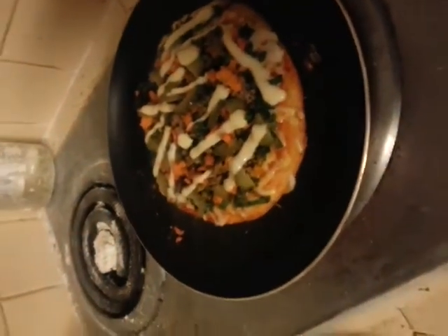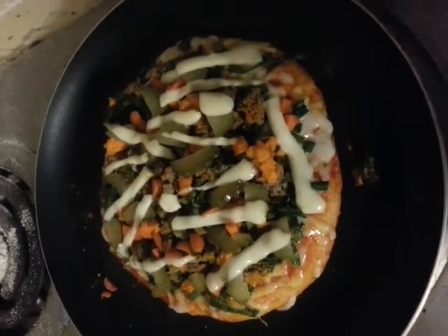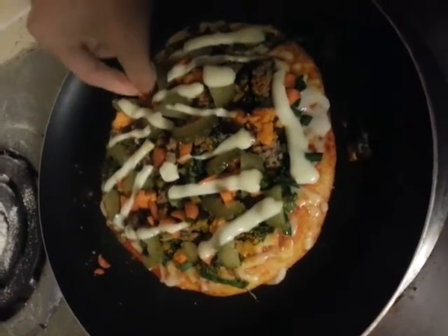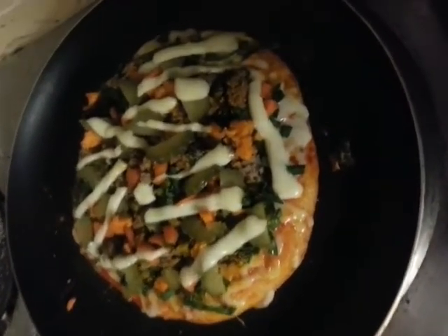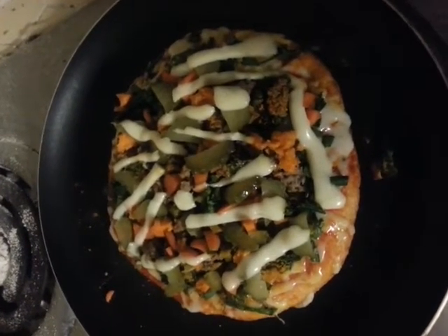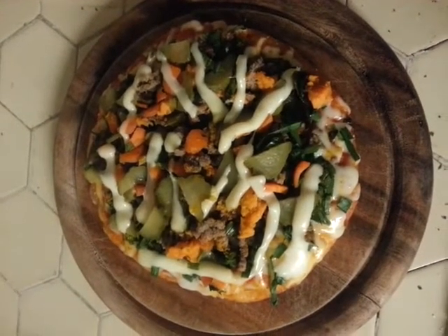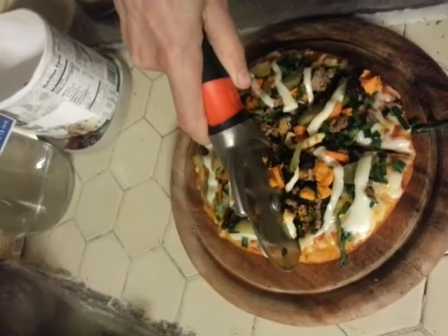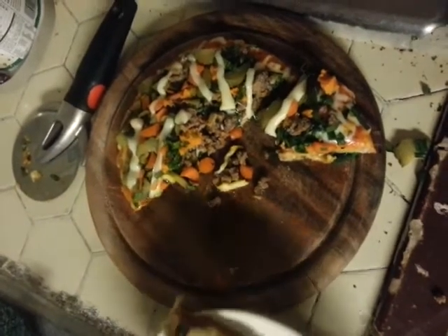He asked me to check on dinner. How is it? It looks melted. The carrots are probably still crunchy. It's probably warm enough. I need to get it on a cutting board because you can't cut on that thing. I love pizza cutters — you just go and it cuts right up. Keep your fingers out of the way.